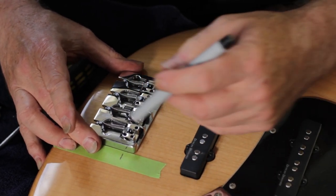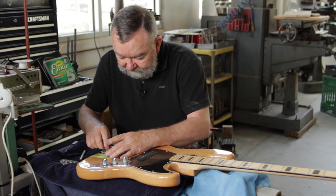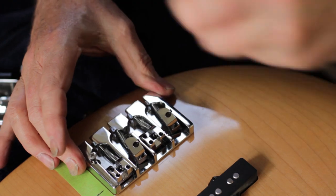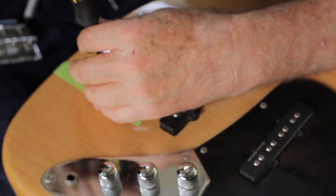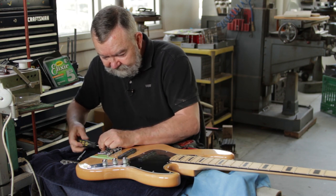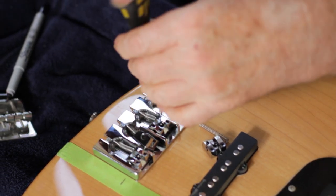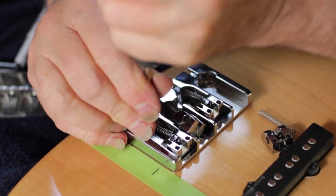Now we take the three screws and attach the plate to the face of the bass. It's probably a good idea to get all your screws started before you tighten them down. I'm going to take this saddle and remove it because it's in the way so I can put the screw in. Make sure they're snugged down so we get maximum sound transference.